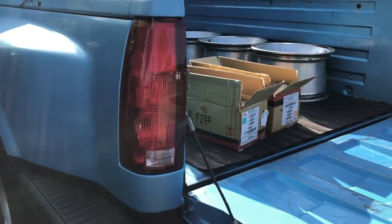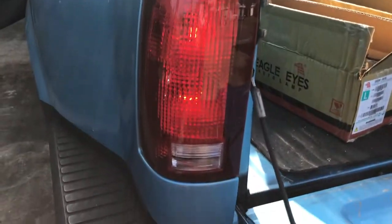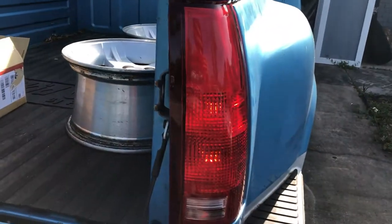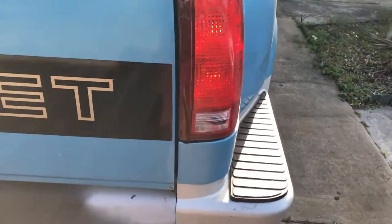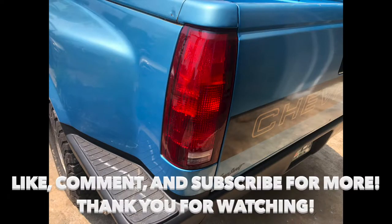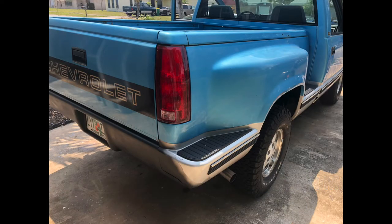Let's turn the lights on, see if they work good. Obviously it's daylight, but you can tell they work. I'm assuming they're going to be brighter. Maybe I can get some photos at night time — I'm assuming they're going to be better.